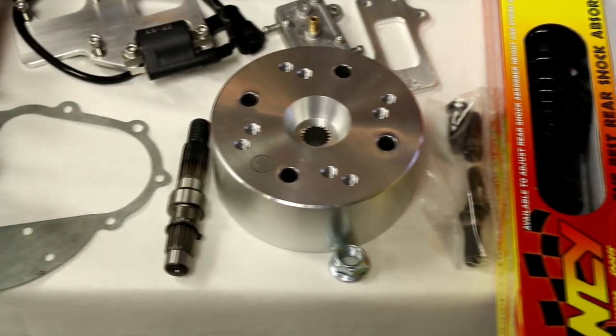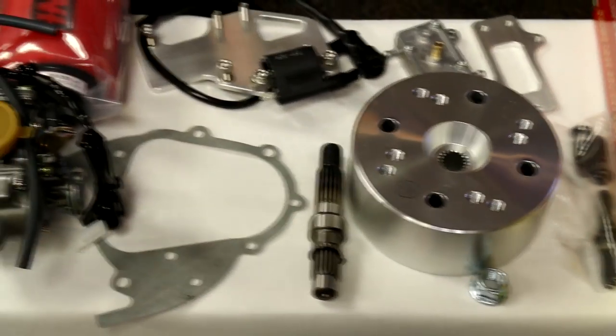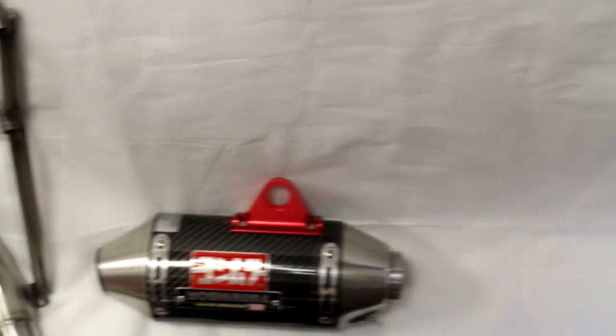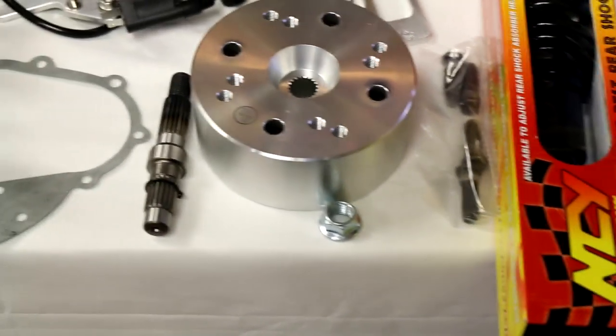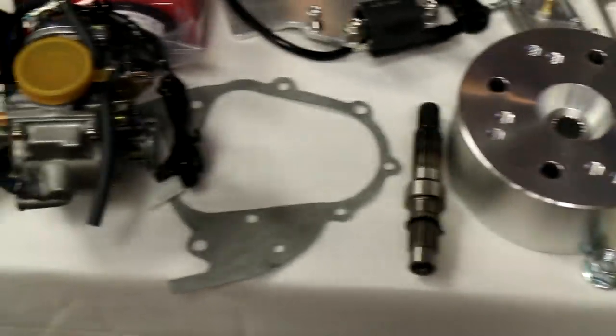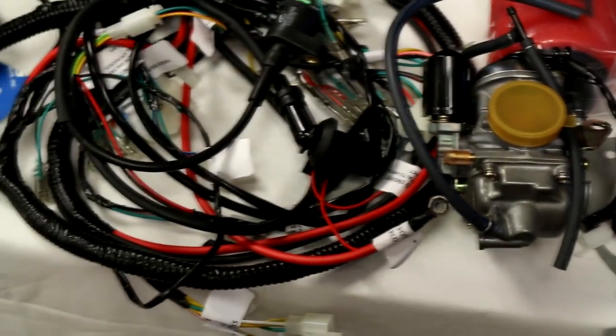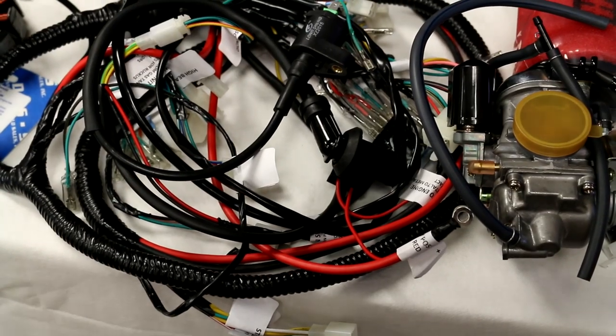That's everything you'll need to make the basic GY6 swap happen. Hopefully this answers your questions and explains why you can't use your 49cc parts. We'll put hyperlinks to all the parts in the video description. Be sure to like, share, and subscribe, and keep watching for more videos — thanks!